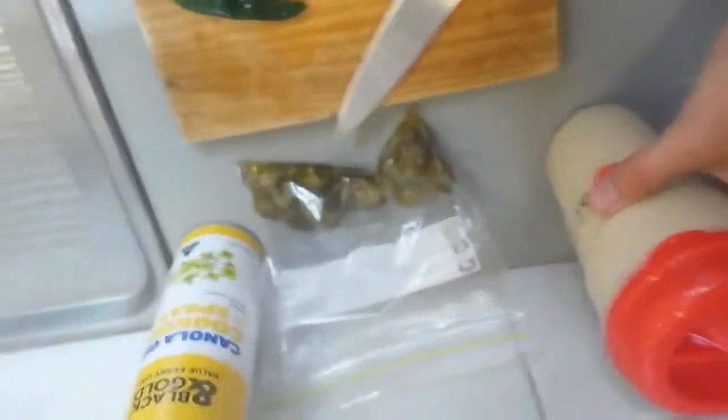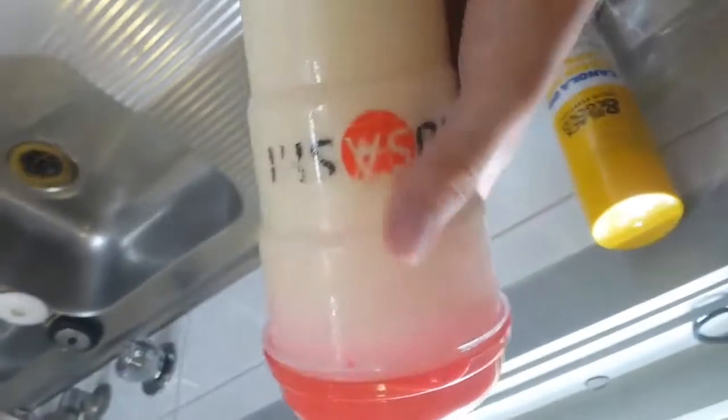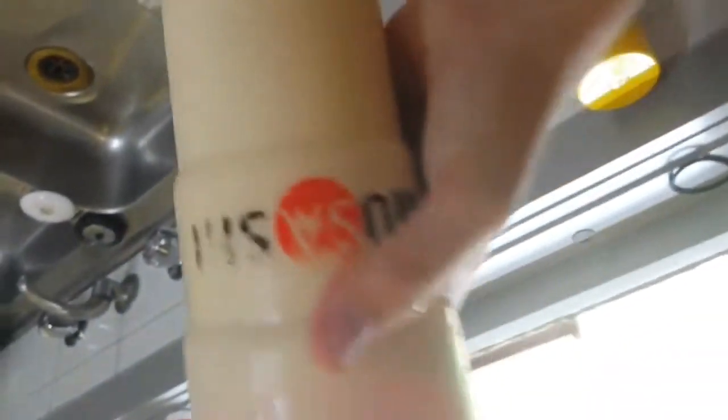I've made a waffle mix this time — it doesn't smell the best, but it probably should taste the best. I haven't had it before, so let's see how it goes.